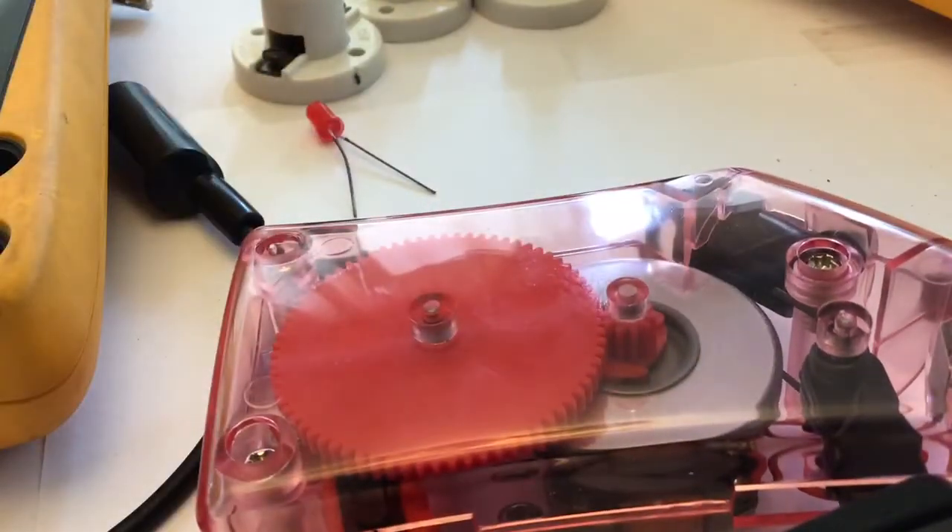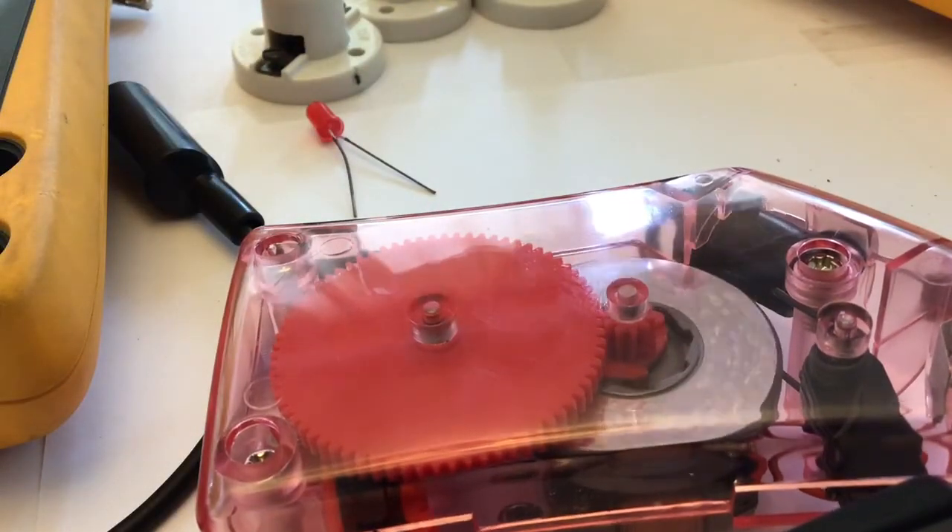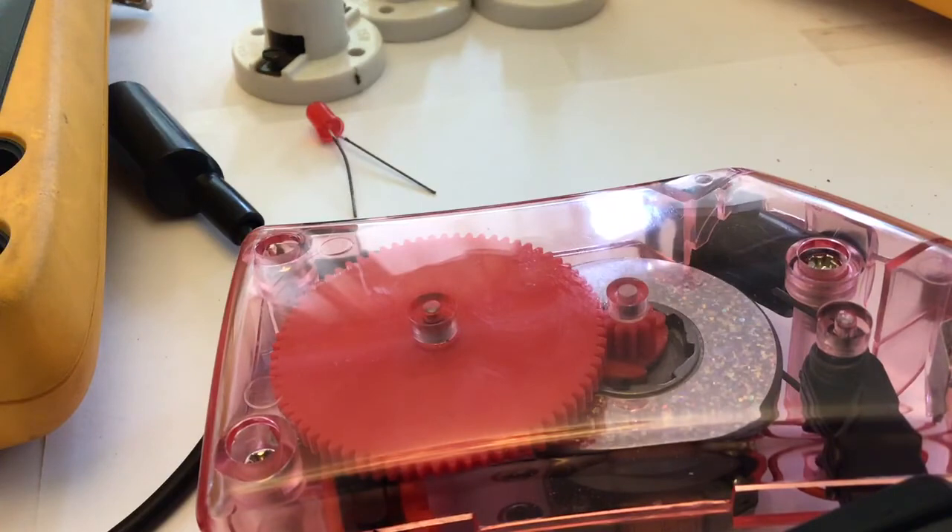Now that we've discussed how it works and the inner parts, you can fill out your data table and we'll move on to the second part of this exercise.